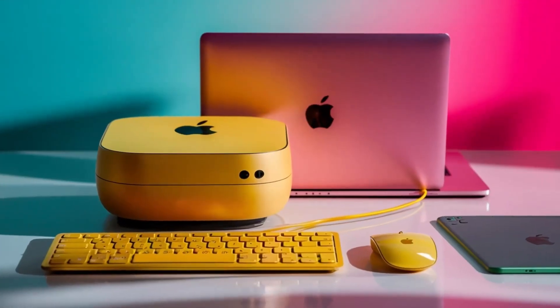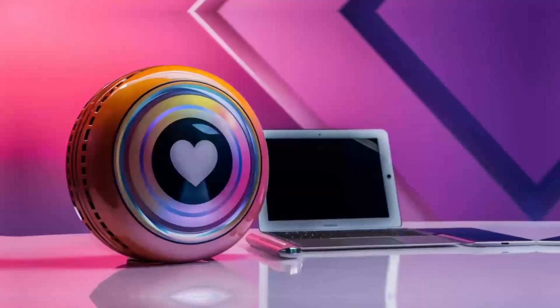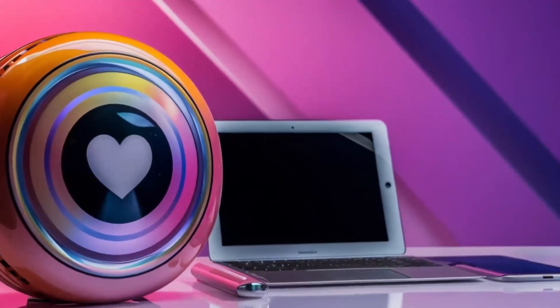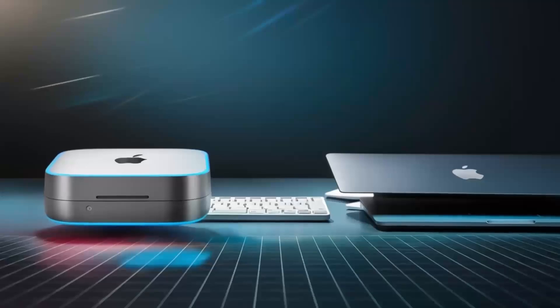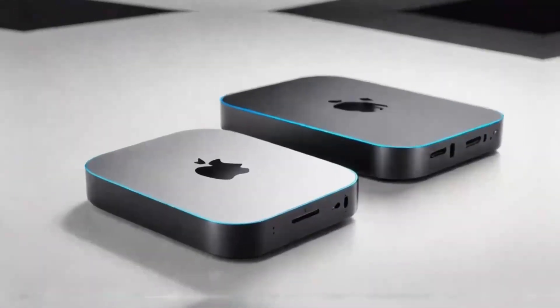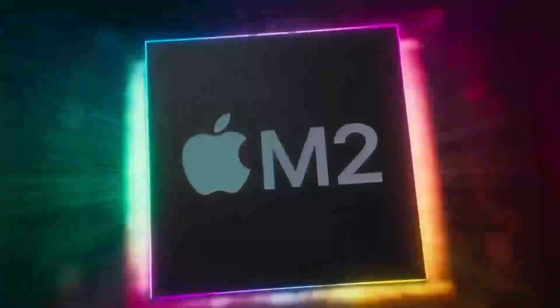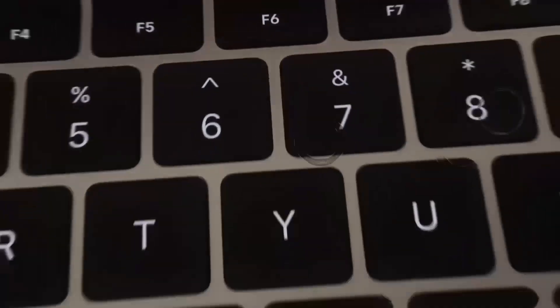One of the big things I really like about this hub is the range of ports it offers. It includes two USB-C ports with Thunderbolt 4, which means faster data transfer and the ability to hook up high-performance accessories like external storage drives. You've also got USB-A ports for older devices, an HDMI port for hooking up to an external monitor, and even an Ethernet port for those who prefer a wired internet connection. That's a lot packed into a compact, sleek design.